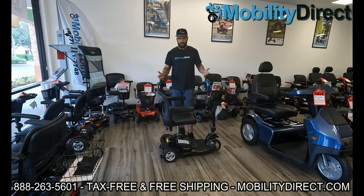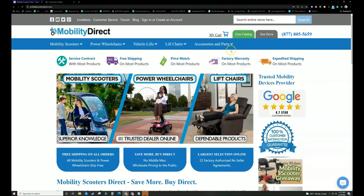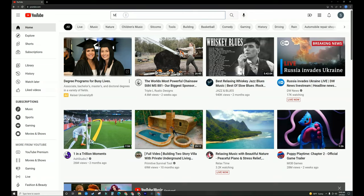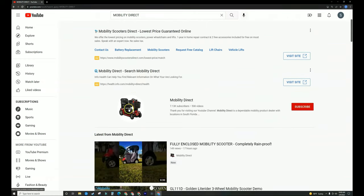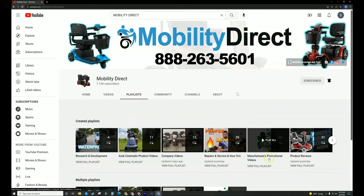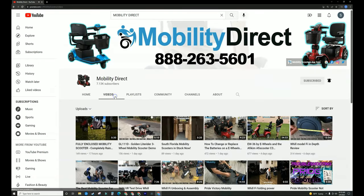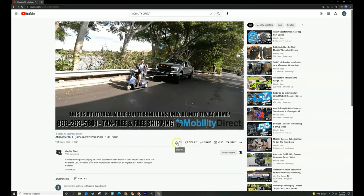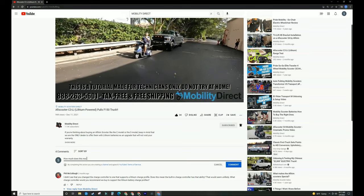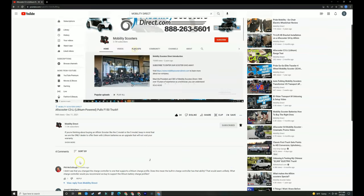I'm Sergio with Mobility Direct — thank you so much for watching, have a great day. Before you go, please don't forget to visit mobilitydirect.com and click on the green button that says free catalog to claim your free catalog. If you like our content, search for Mobility Direct on YouTube and subscribe to our channel — you can enable notifications to get notified whenever we release new videos. We have tons of playlists ranging from repair videos, unboxing videos, research and development, and much more. If you liked this video, give it a thumbs up and ask any questions in the comments below. We love hearing feedback, comments, or suggestions for new video topics.